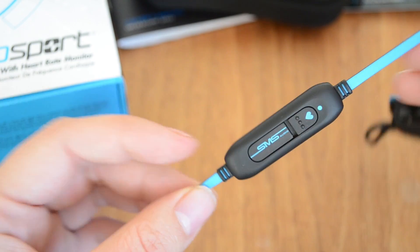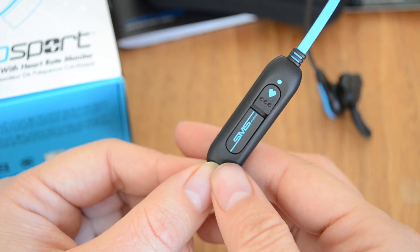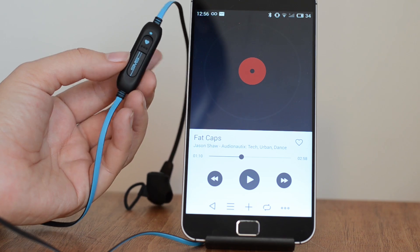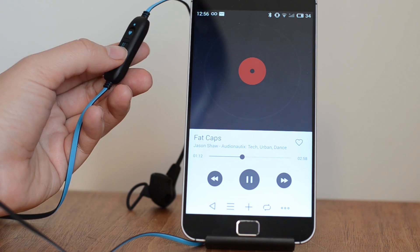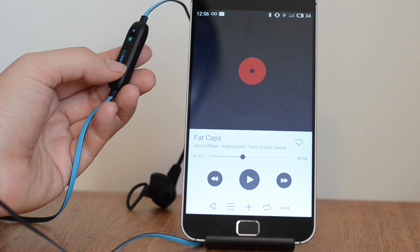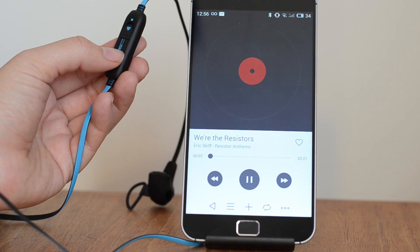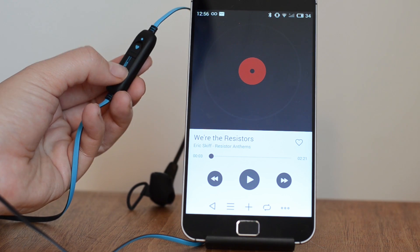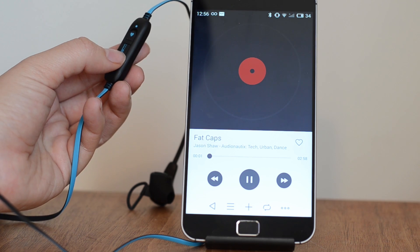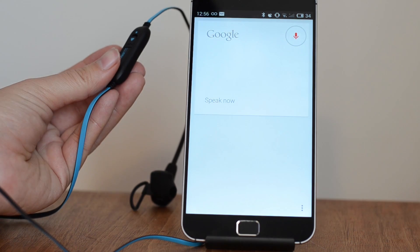There's not actually that much to the controls. If you want to turn it on and off, you just flip that up — that's for your heart rate. When it comes to using the headset as a remote control: a single press will play, another press will pause, double press for next track, triple press for previous track, and a long press does voice activation like Google Now.